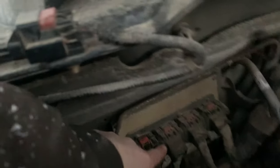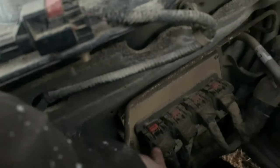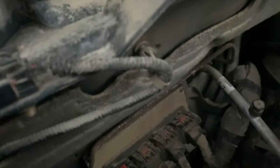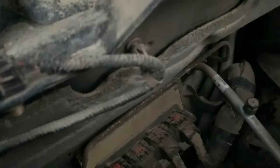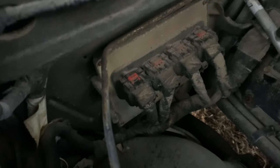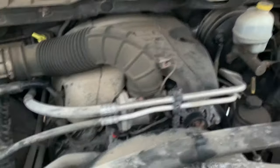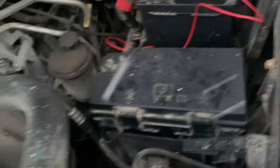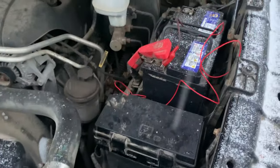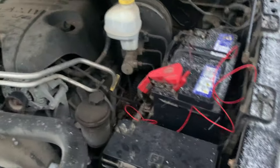There are two power feeds that branch off from the TIPM to this plug. When you're looking at the plug, it's the top-left and bottom-right corners — those two pins should be 12 volts or battery voltage all the time. We only had 1.7 volts on it. Looking into the bottom of the TIPM, the problem was actually the TIPM itself: there was corrosion on the pin that comes out of the TIPM to feed power through the wire going to the powertrain control module.